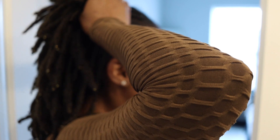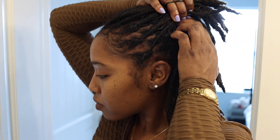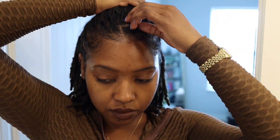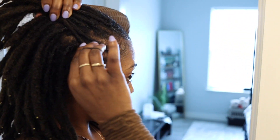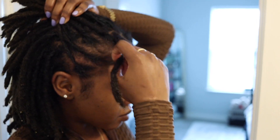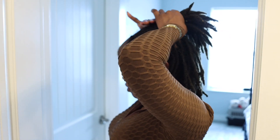I'm just pulling the hair up into my desired ponytail — sometimes I do the ponytail really high and other times I do it lower. I've pulled out the locks that I wanted to lay down and now I'm just creating that ponytail.